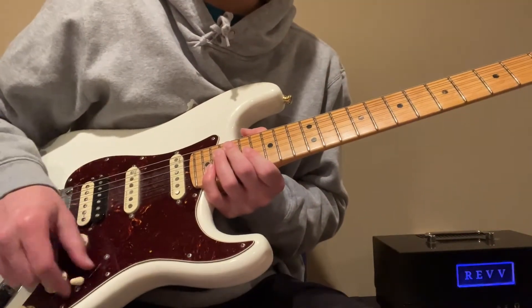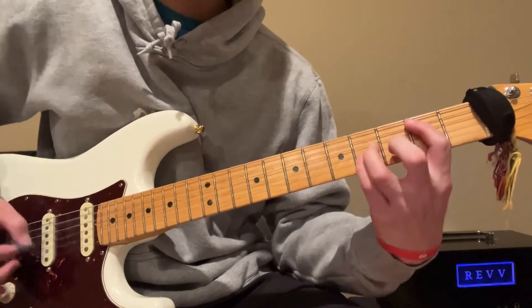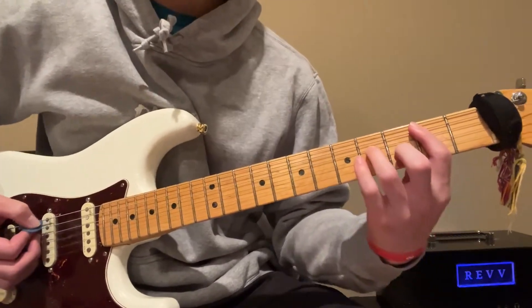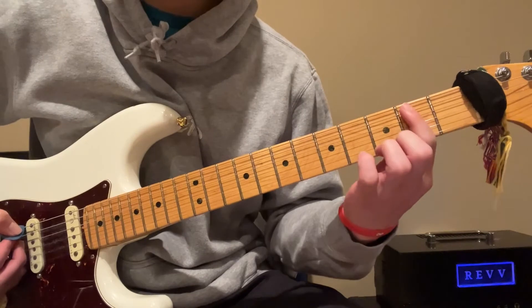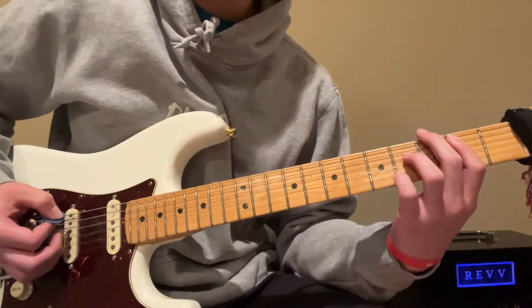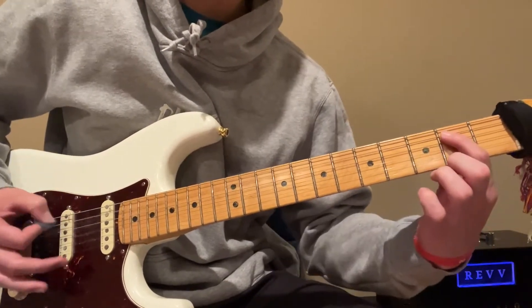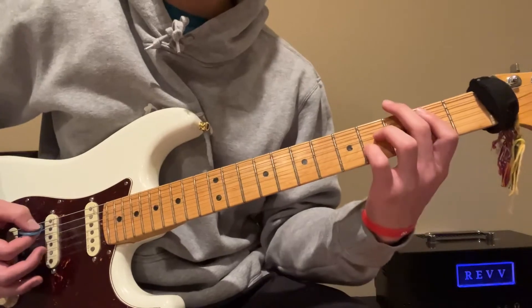I'm on my bridge pickup just to help with that distorted tone — you want a good amount of gain. You're gonna start off with a power chord on the second fret of the A string and then the fourth fret of the D string, and you're gonna palm mute and then pick the second fret a bunch of times up.